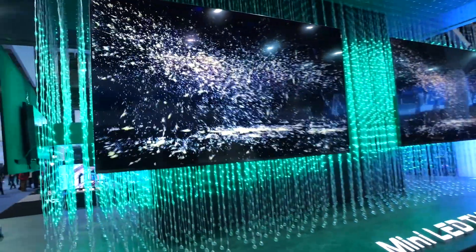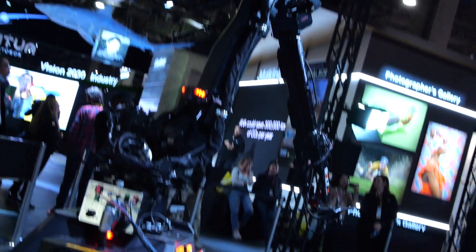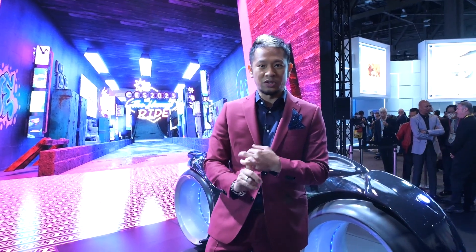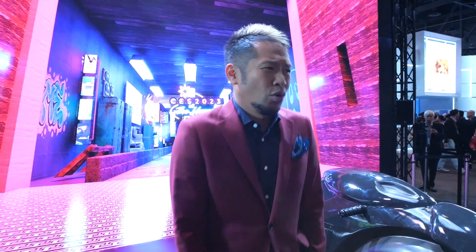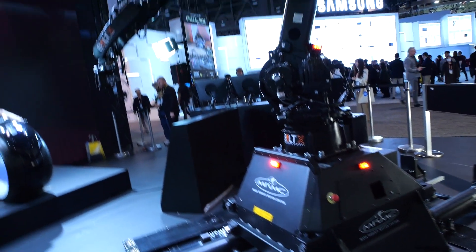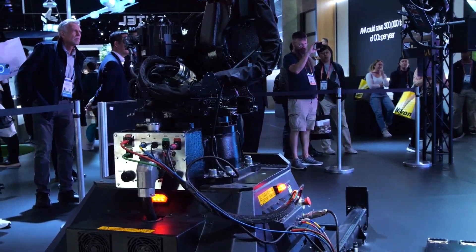We're inside Nikon's booth at CES 2023 for one of the coolest experiences here. The centerpiece is the Nikon Z9 — arguably the best hybrid camera out there — a 45-megapixel full-frame camera capable of 8K video up to 60 frames per second. It's mounted on an arm called the Bolt X from Mark Roberts Motion Control, a robotics company whose arm will move and track while riding.